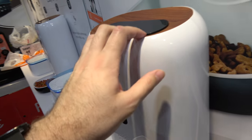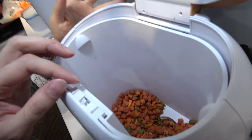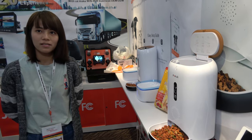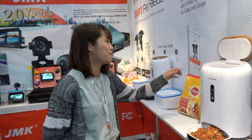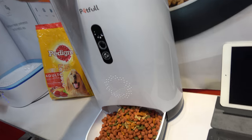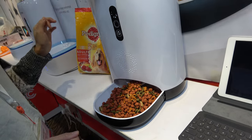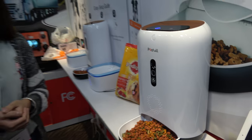You put the food into the container. It holds about 2.5 kilograms, which for a small pet could last at least one week. They demonstrate how the food comes out — just click here and it keeps coming out more and more.